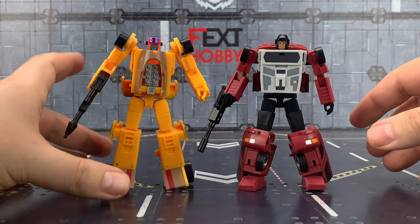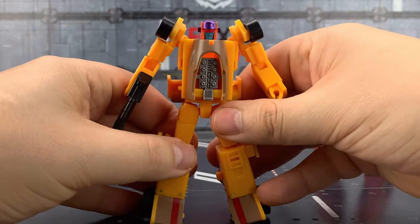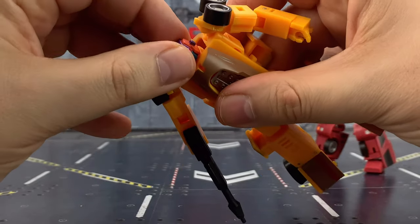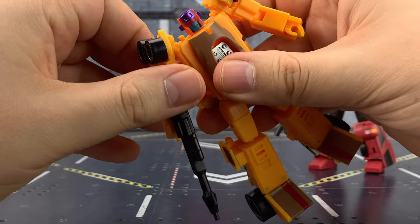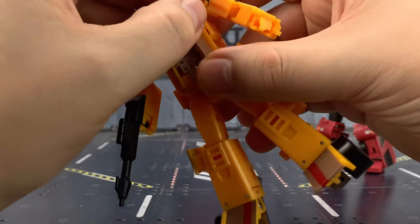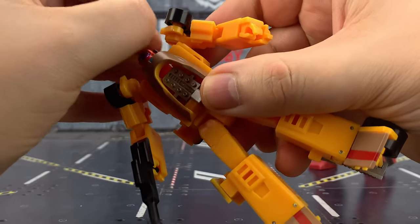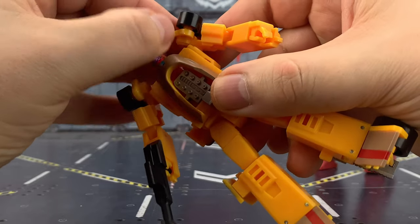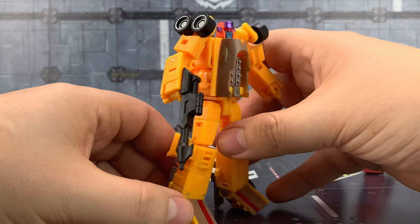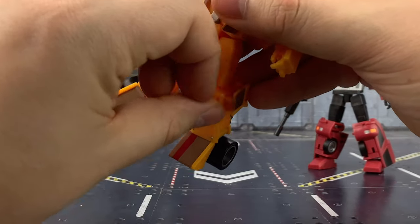Let's take a closer look — let's go with Drag Strip first. Really gorgeous colors. I love how vibrant that head sculpt is — really nice choice of paint. I've got a lot going on here though with sprue marks on both the wheels and on here. Probably get a little bit of that off by applying a bit of heat to it. He does exactly what he needs to — again, small bit on that leg there.